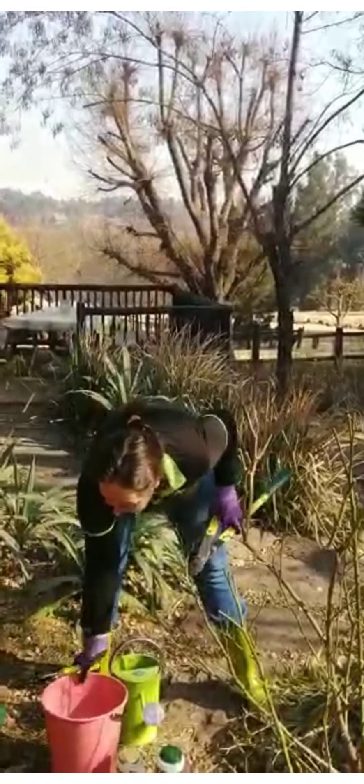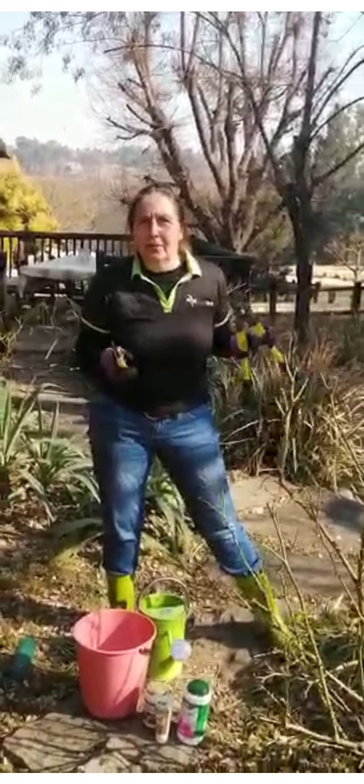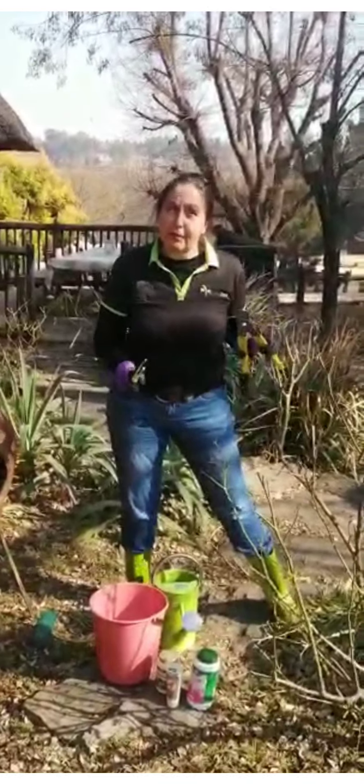Now I've also got a bucket here and I've put some jig into that bucket because like a surgeon it's important that you sterilize your equipment when you go from plant to plant, otherwise you're going to spread disease between them.